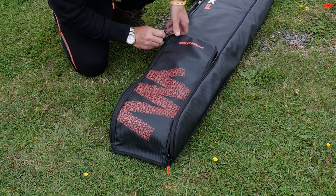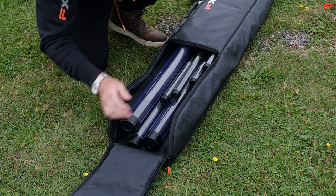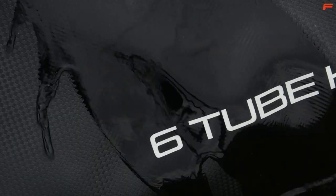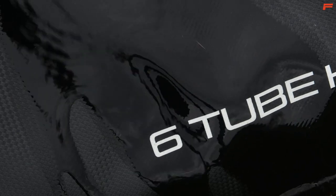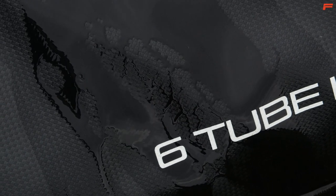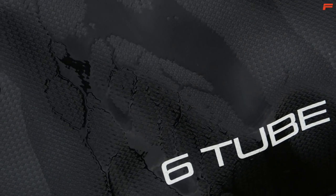Double zip large envelope opening for quick and easy access to your kit. Heavy duty water resistant wipe clean material with a stylish carbon effect finish that ties in with the entire Frenzy luggage range.